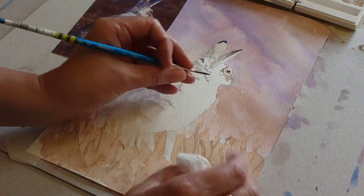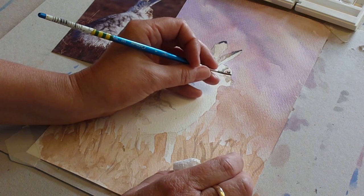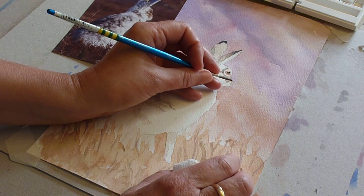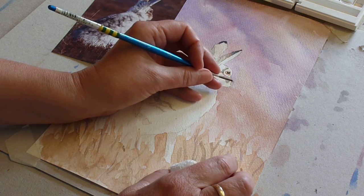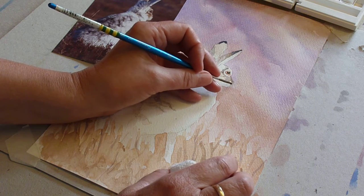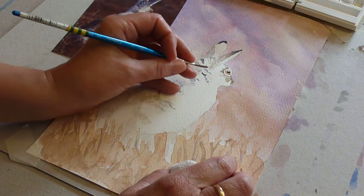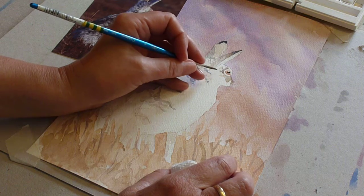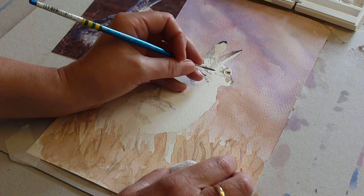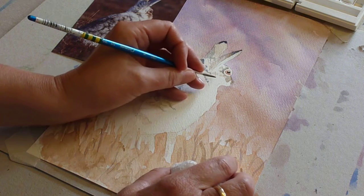I think I want to just flatten his nose a little, so I'm just taking a little bit of my darker tone here. I think I need to wait for some of this to dry to be able to tweak it, and there are some little lines of hair in here, so very softly just bringing in some little lines of texture.